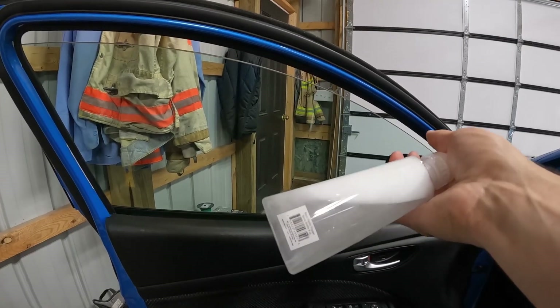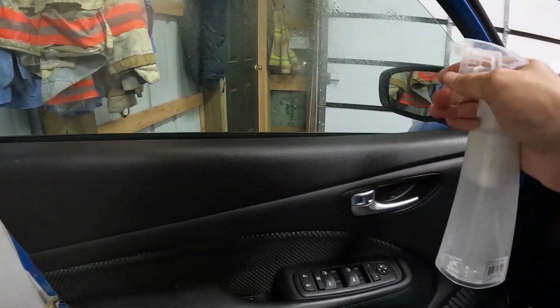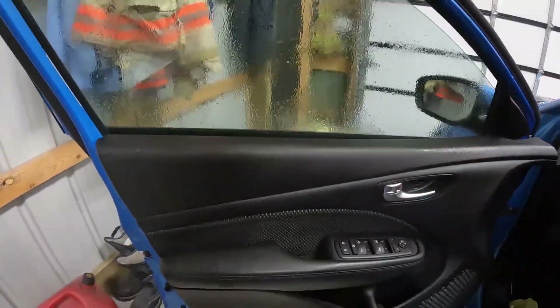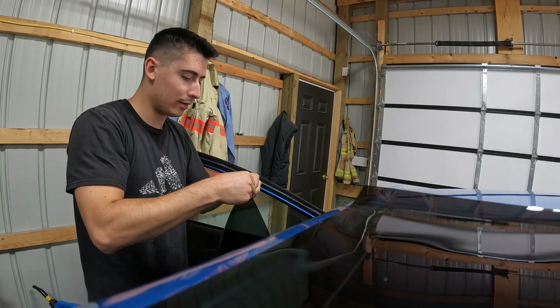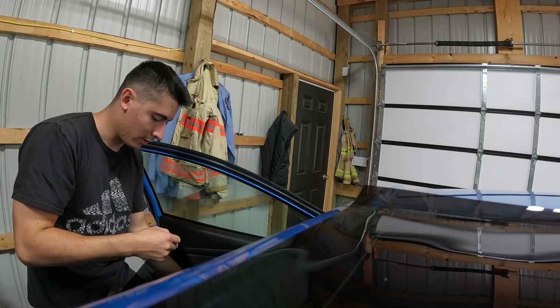It looks like we can literally just peel this piece off and set it on here. Make sure the solution is nice and mixed up before you spray it on, then hit the whole entire window and get it very nice and soaking wet. We're going to peel off the top part and also spray the back side of the film too.